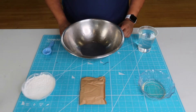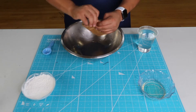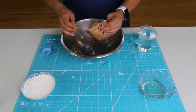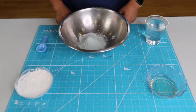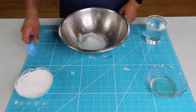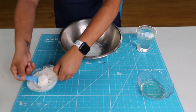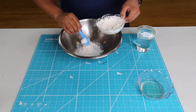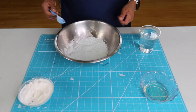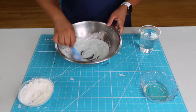The first step will be to get your instant pudding and pour it into your mixing bowl. Once you have your instant pudding in your mixing bowl, put two tablespoons of cornstarch. Once you have your cornstarch in your bowl, mix together very well.